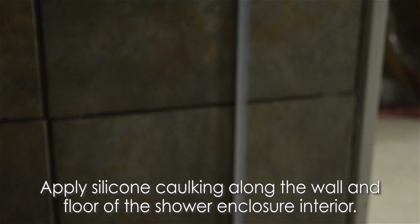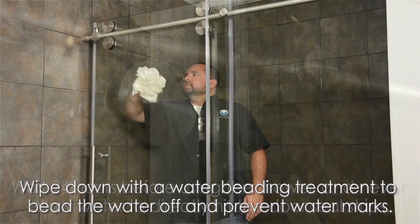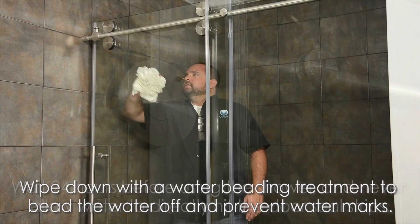Apply silicone caulking along the wall and floor of the shower enclosure interior. Wait 24 hours before using the shower, and never allow water to directly hit the door seal strips. To keep your shower looking brand new, wipe down the inside with a water-beating treatment similar to one you'd use on a car windshield to keep the glass looking brand new.